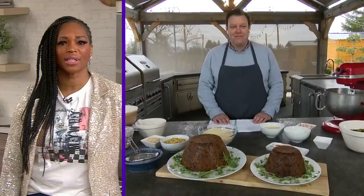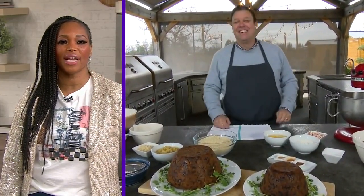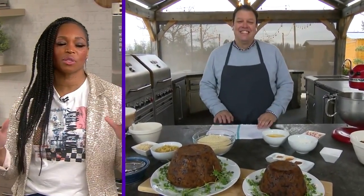Earlier in the show Jason made a sticky toffee pudding, now he's back with the granddaddy of all December delectables — Christmas pudding! Tell us what Christmas pudding is and then you can jump right into the recipe.